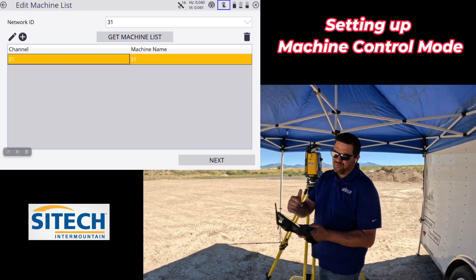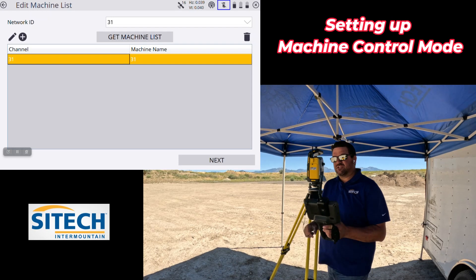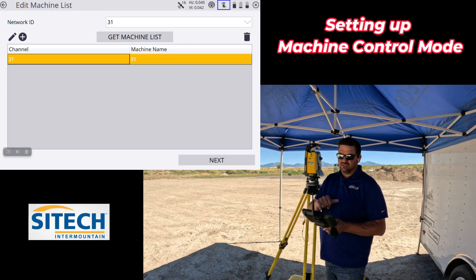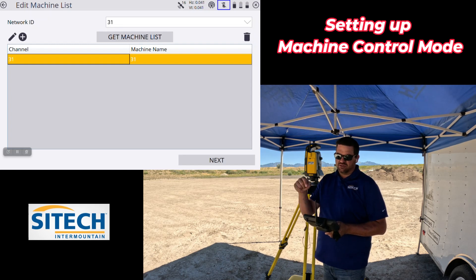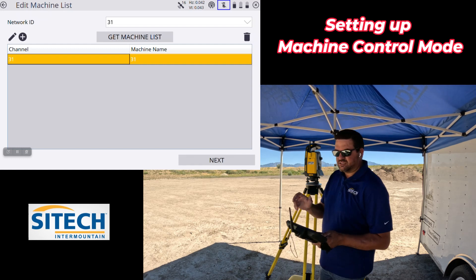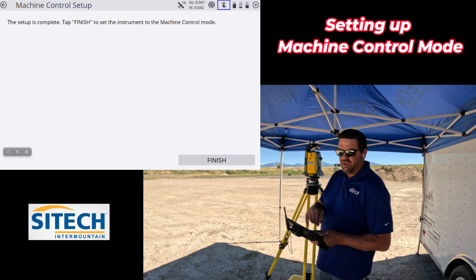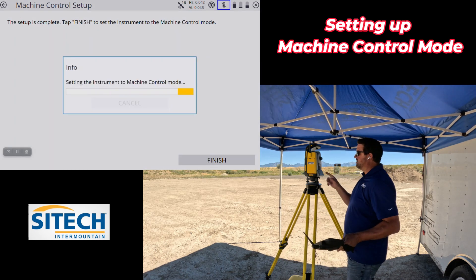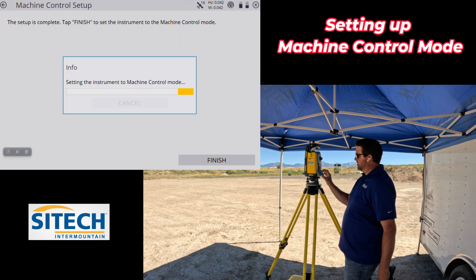If you have multiple different channels in there, we've actually found that can cause errors in the system. So selecting old channels and hitting the trash can to remove them is a good idea. I'm going to hit Next and it's going to set this to machine control mode. It says it's finished — I hit Finish and it automatically disconnects me from the total station.